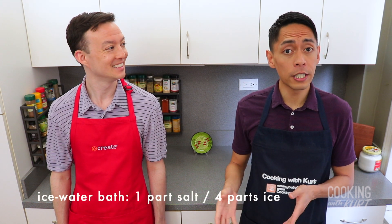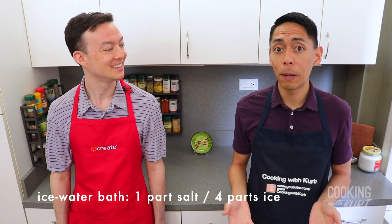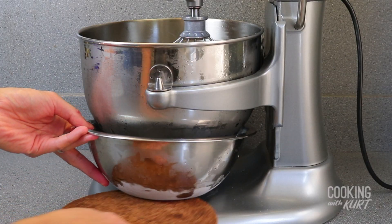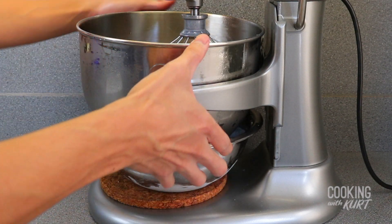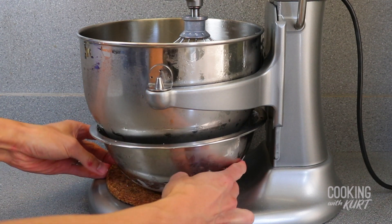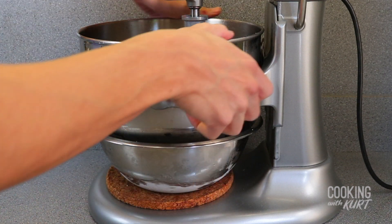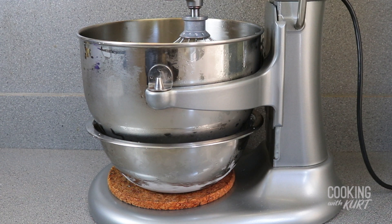This will create an extremely cold ice water bath, which will be placed under our stand mixer bowl and chill the ingredients as they are whipped together. If more ice water is needed depending on the size of your ice water bath bowl, create more by mixing 1 part salt to 4 parts ice. Once you have the ice bath ready, set up your stand mixer such that the ice bath sits under the stand mixer bowl, submerging the bottom of the stand mixer bowl in the ice water bath. For our setup, we're using a cork trivet to elevate the ice water bath a bit so the bottom of the stand mixer bowl is submerged.